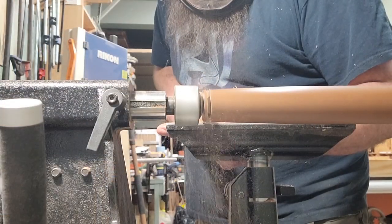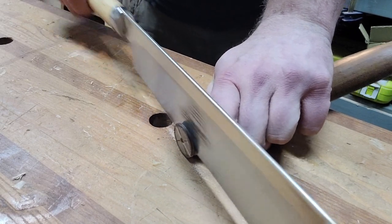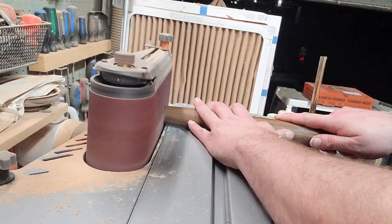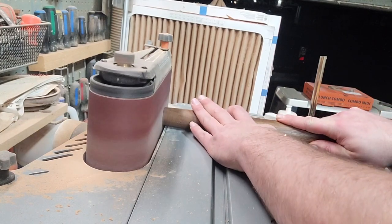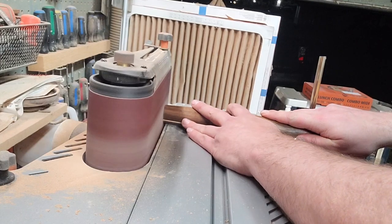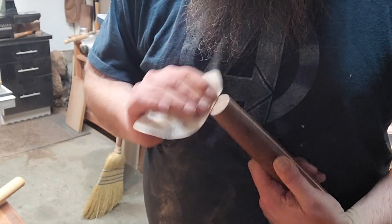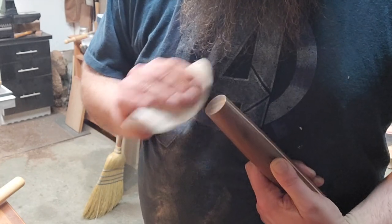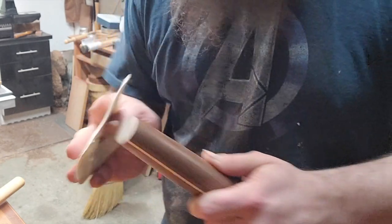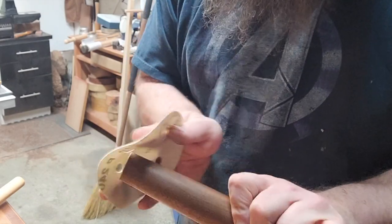Then I could just part off both ends down to a little nub, take it over to the bench, chop that little nub off, quick hit over at the belt sander just to get rid of any leftover nub, and then quickly break the edges and sand up those ends to the same 240 or 320 that I sanded the rest of it to. Break those edges real quick and add some finish to the ends and we're all done.